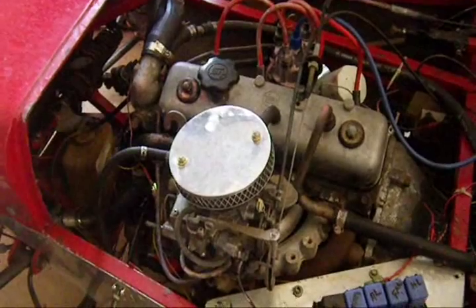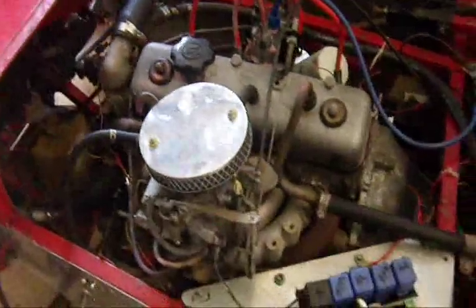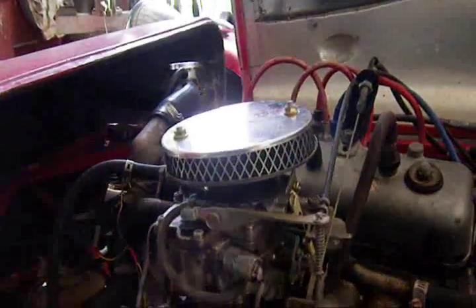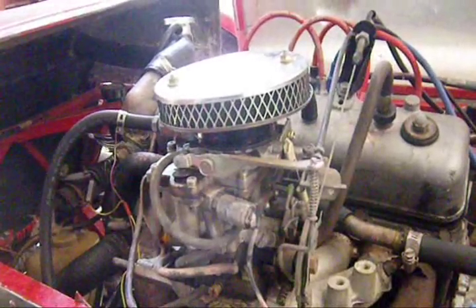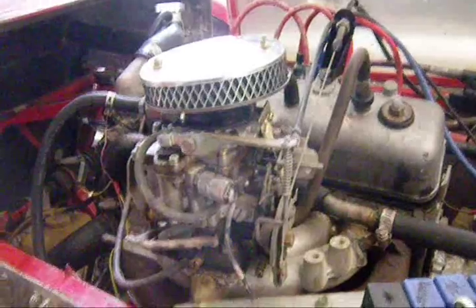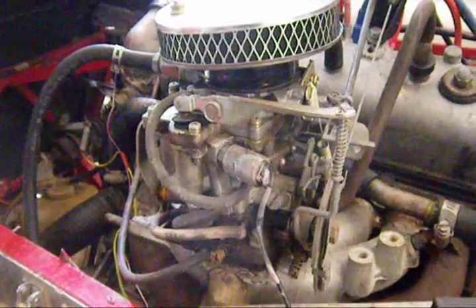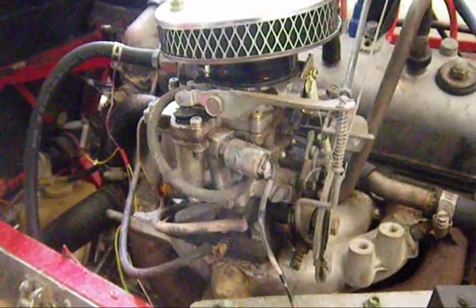Good morning. Today I'm going to try and change the carburetor on my car. At present it's got the standard — I think it's a Hitachi or something like that — and I want to change it to a 32-36 DGV Weber that I've bought courtesy of eBay. Now it's possible to just buy an adapter to fit a 32-36 DGV onto one of these motors.